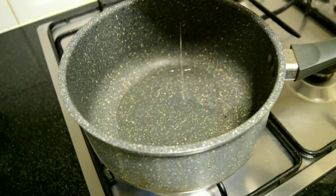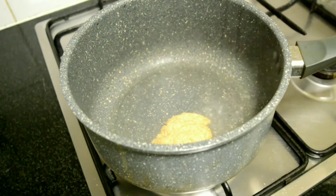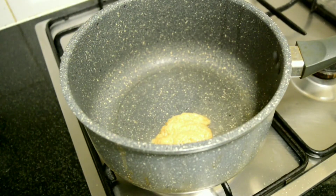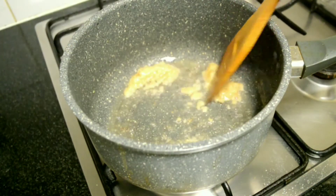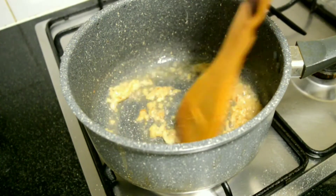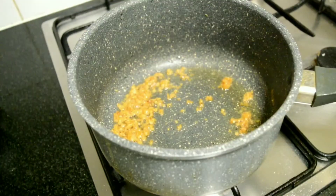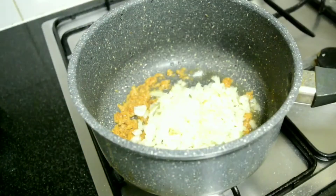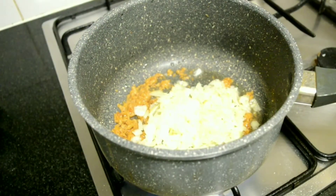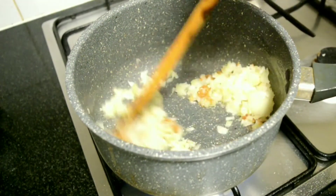Once the oil heats, add 1 tbsp of ginger garlic paste. Sauté it in the oil very well until the raw smell disappears. Just sautéing them for a few minutes should be fine.